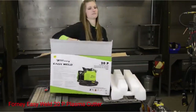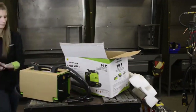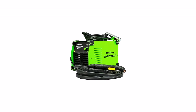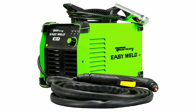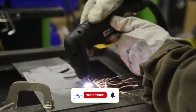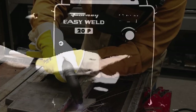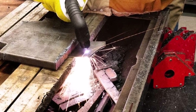Number 2: Forney Easy Weld 20P Plasma Cutter. If you're looking for a high-quality plasma cutter and are on a budget, this one is worth considering. As plasma technology keeps advancing, many companies keep refining their processes to produce better, more affordable machines. Forney's Easy Weld Cutting Machine is a good example of that. It is exceptionally made and cuts well. If you use it to cut any metal that is one-fourth inch or less, it will cut it with almost no effort. We really like the size of the torch and the clamp lead, as it's more than enough for most people.